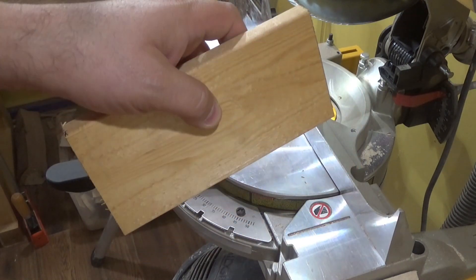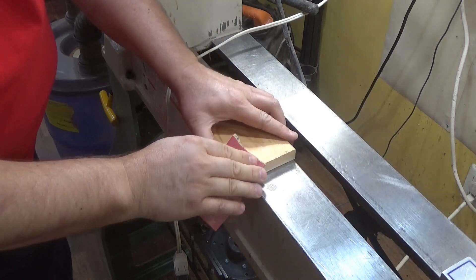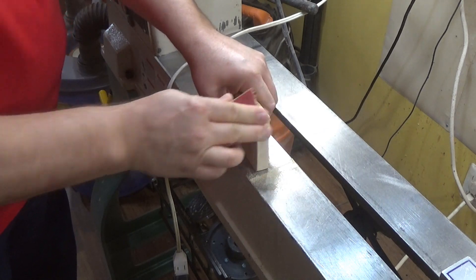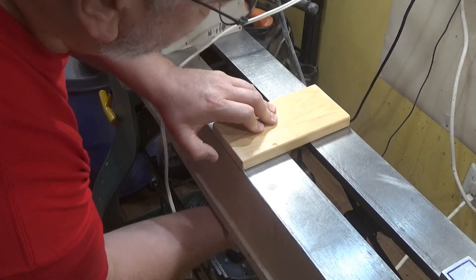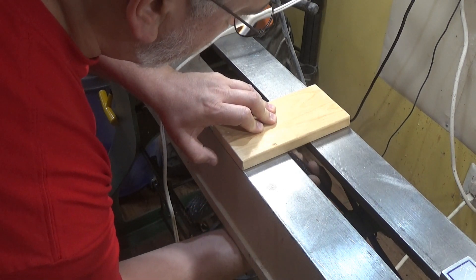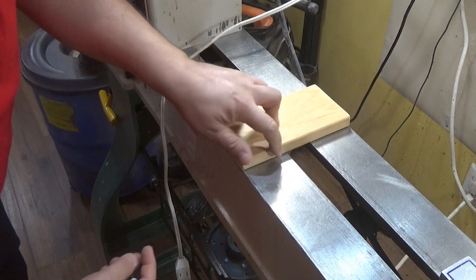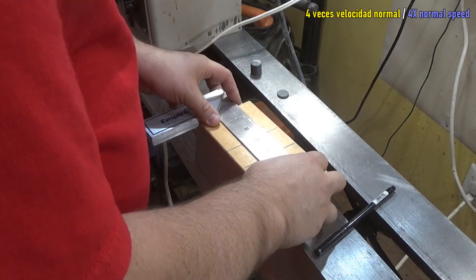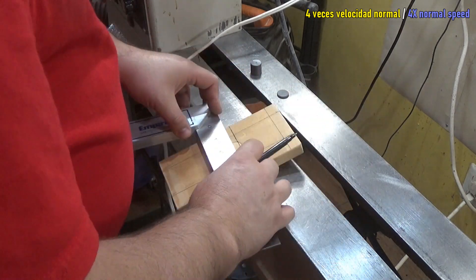After each cut, I sand a bit the corners to eliminate any possible splinters. From below the bed, I mark the space so that I know what areas are going to be touching the bed. In more or less approximate fashion, I trace the centers for the eight recesses I will make to later glue the magnets.